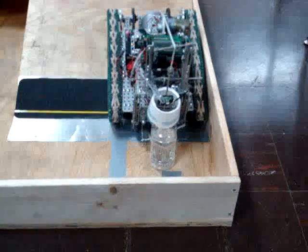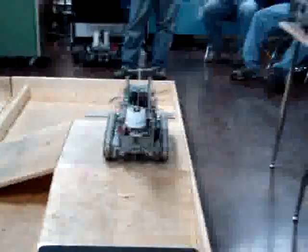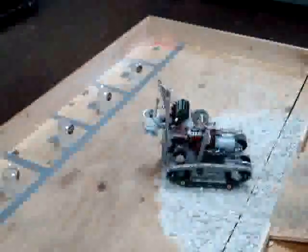We also have a tilt sensor in there. We have a tilt sensor, and when it's tilted, you can see it for a second on that ramp.